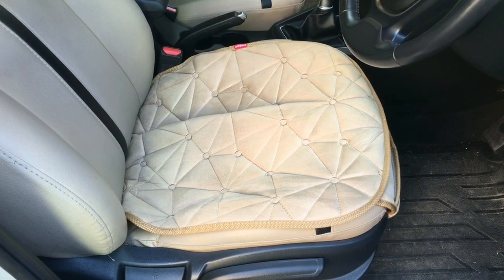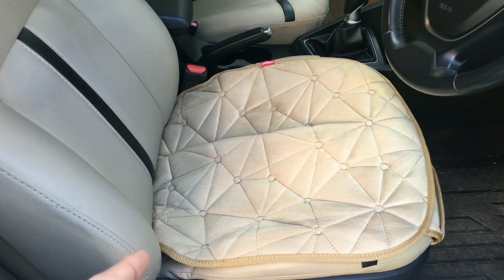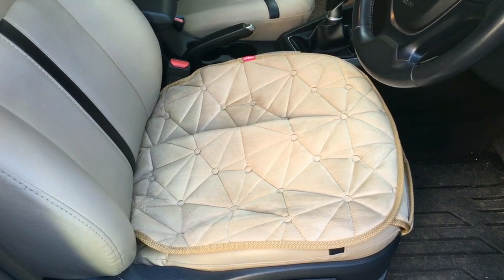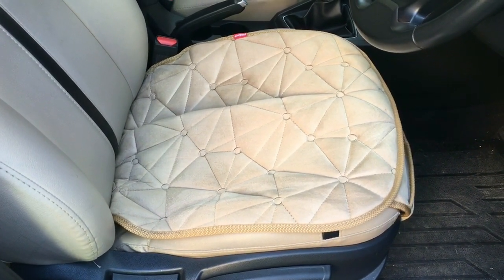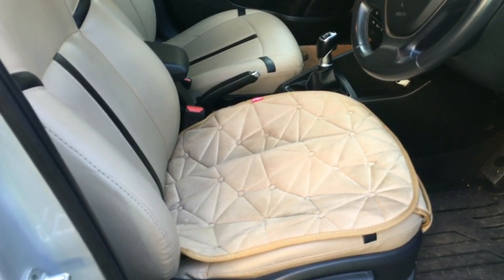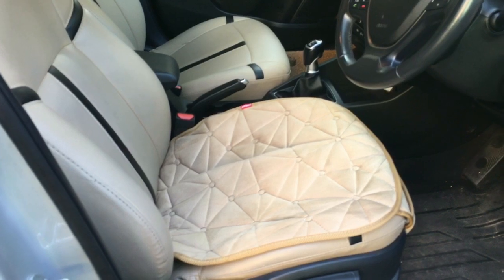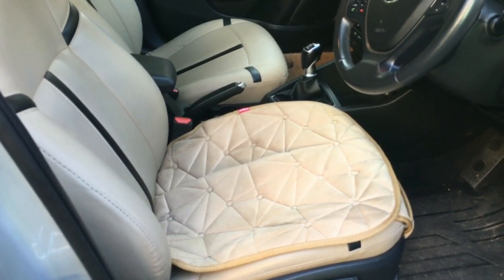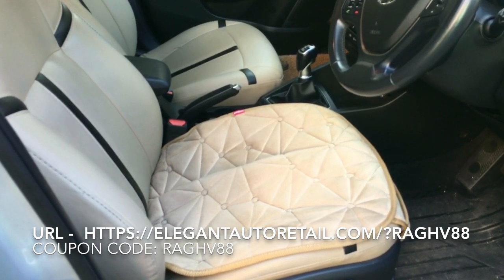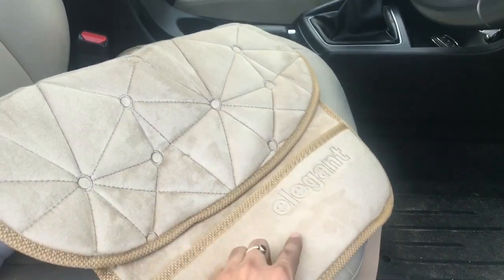They are also available in three options: one for the driver seat only, the second option for the front driver seat and front passenger seat, and the third option for the front driver seat, passenger seat, and rear passenger seat. These are available for all makes and models of cars available in the market right now, so you don't have to worry about fit. Do check it out on their website and purchase them depending on your car model and make. This also has a small pocket and an Elegant branding on it which looks really cool.